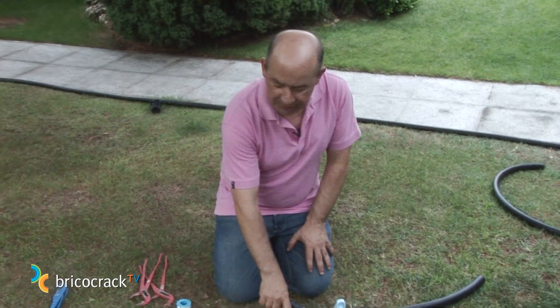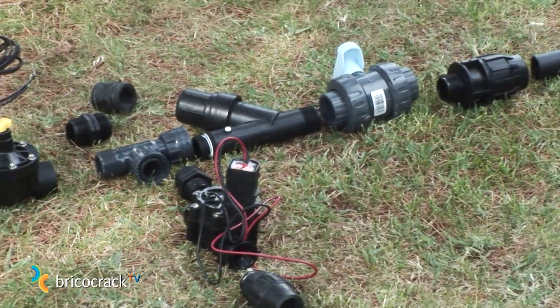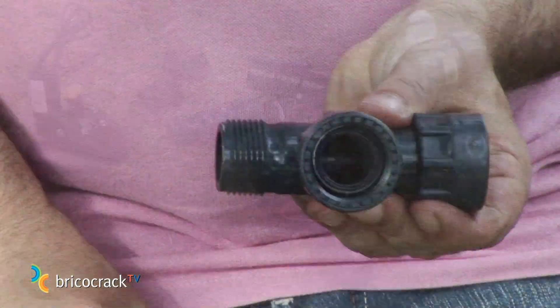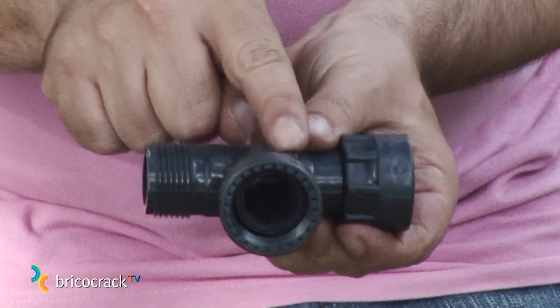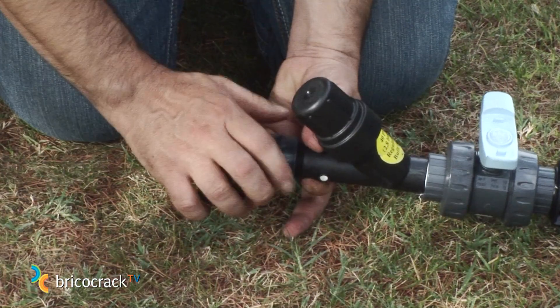Now we have one output for installing two irrigation valves, so we need a T fitting to split the water in two ways. This type of collector has threaded couplings that facilitate disassembly once the pieces are installed, and they also have an O-ring, so there's no need to apply Teflon. Let's assemble the T fitting.